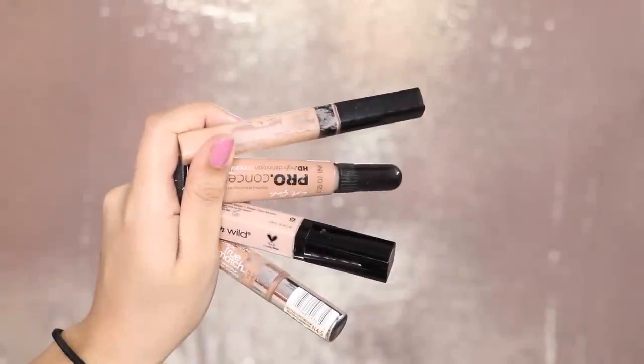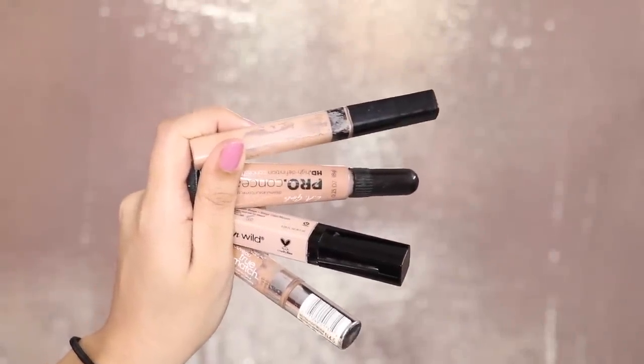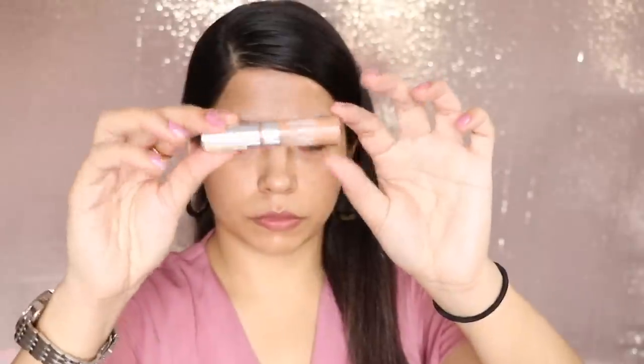Instead of using foundation, I would suggest you use a concealer in monsoon. The best ones I have are Maybelline, LA Pro, L'Oreal, and Wet n Wild. I am using L'Oreal in the shade NC45 — highly recommended. You can try L'Oreal True Match concealer. Whatever you try, you should match your skin tone. If you have dry skin, mix a little moisturizer in your concealer, like I have done, and put it on the whole face. It will give a very natural look, cover spots, and feel very light on the skin.